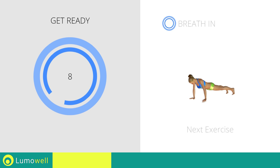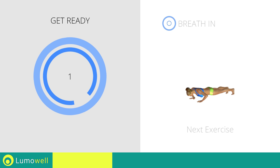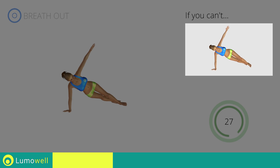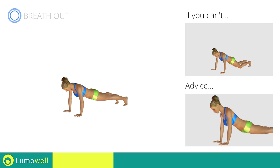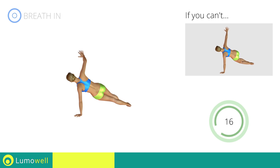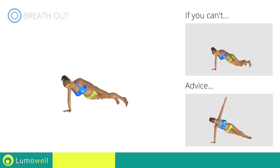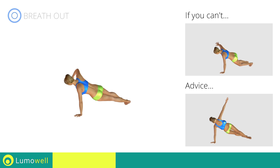Next exercise: push-ups with rotation. If you can't, rest your knees on the ground while performing the push-up. Do not bend or curve your back during the exercise — maintain your abdomen constantly tight. Be sure not only to rotate the torso; the shoulders and pelvis will move at the same time, and the arm should be extended while it's being lifted.